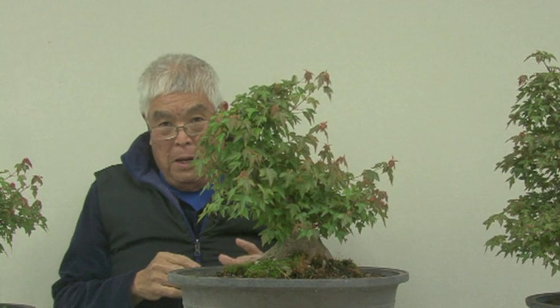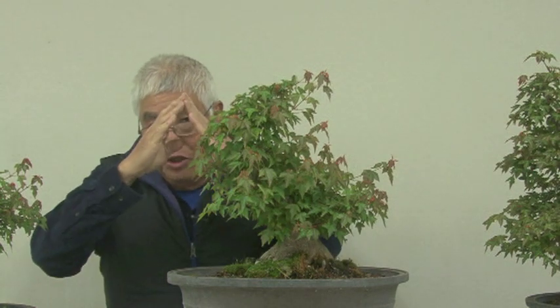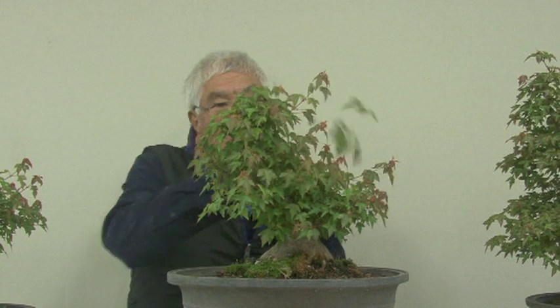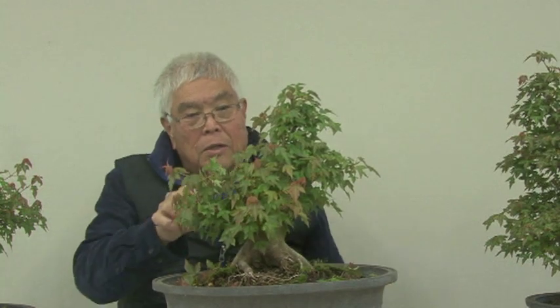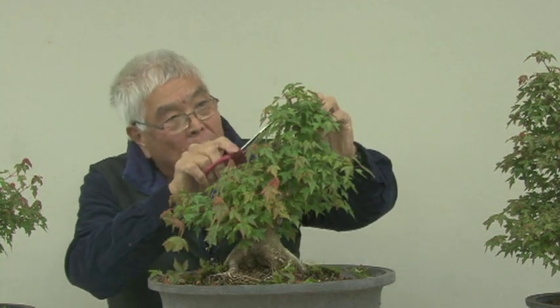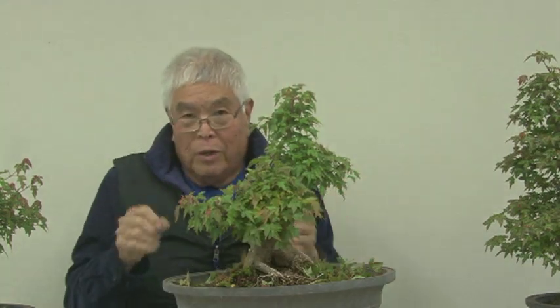Now, trident maple and a lot of the trees we make into bonsai — this shape wants to be triangular, so we have to cut the top part a little bit heavier to make it fit our image rather than the natural growth habit. The lower part should be wide so you cut some, but the top you have to cut heavier and thin it out at the same time, or else you'll lose the taper. Prune the top and kind of get wider to the bottom, and get rid of all that vigorous growth.